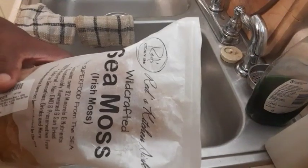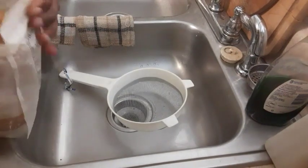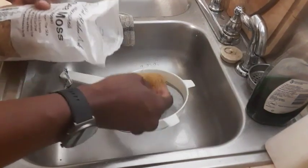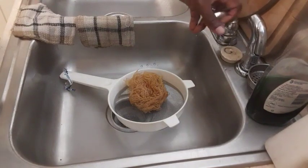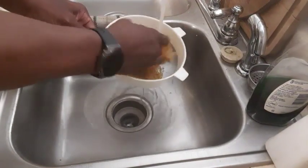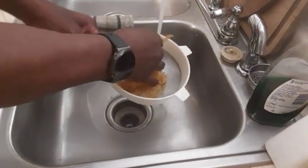So this is sea moss — I've showed you this before, how I clean it and prep it. Let's open it up, drop a bundle down in there, run in tap water — the stuff will expand. Just get in and rinse it really good.